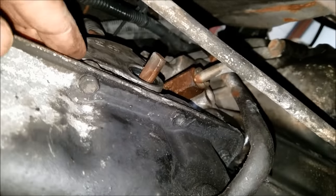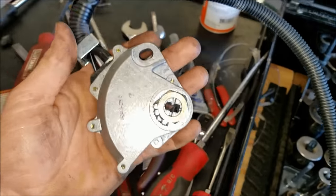It's located right here on the side of your transmission. Now this one's already busted up, as you can see, but this is what the new one would look like.